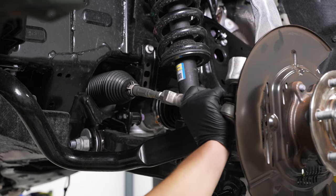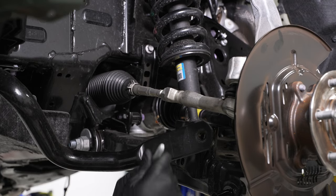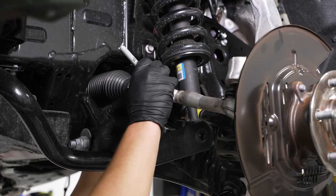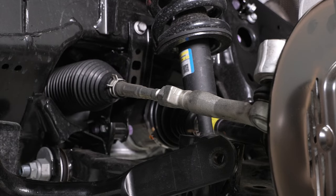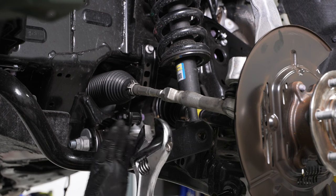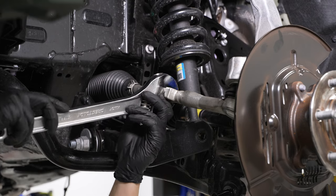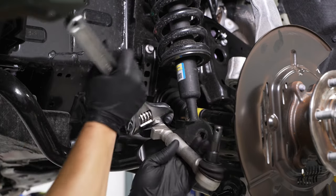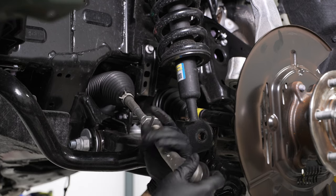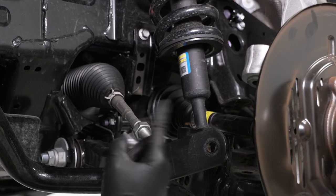Now that the tie rod is removed, prepare for the new tie rod ends. Grab a Sharpie or permanent marker and mark the notch on the nut to make it easier when you go for alignment. Then grab a crescent wrench or 25mm wrench to loosen the nut and back it off, and just twist the tie rod end off. Repeat this process on the other side.